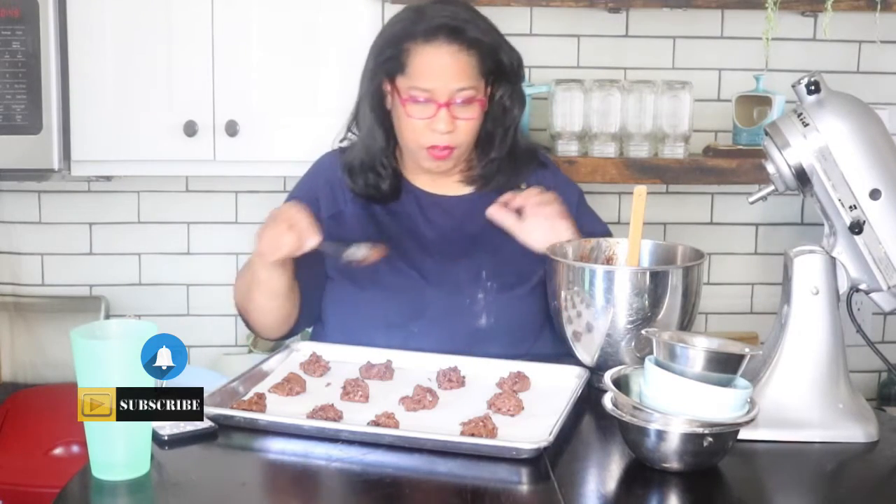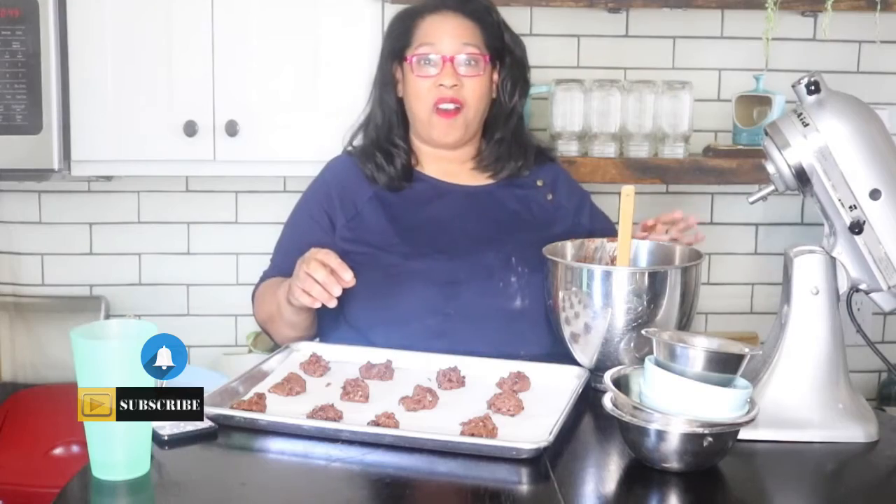All right, so now I'm going to go put these in the oven and I'll see you when they're all baked.